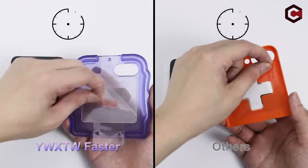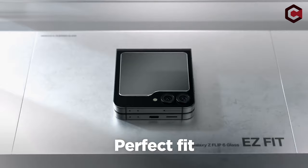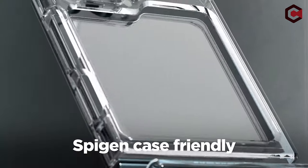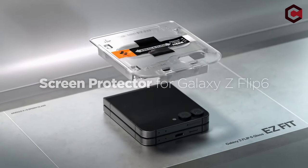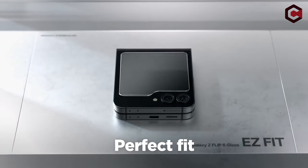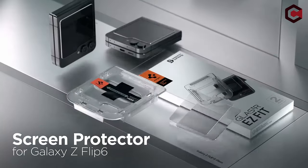On number 3: Spigen Tempered Glass. The Spigen Tempered Glass for the Galaxy Z Flip 6 includes an innovative auto-alignment installation kit for effortless front-screen application. This glass TR easy-fit protector offers 9H hardness for superior durability, an oleophobic coating for fingerprint resistance, and extreme clarity to maintain the original screen brightness. It's designed to be case-compatible with all Spigen Galaxy Z Flip 6 cases and is specifically engineered to fit the Galaxy Z Flip 6.